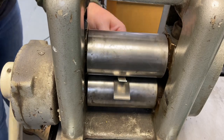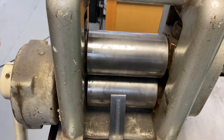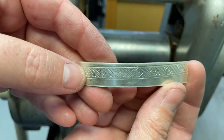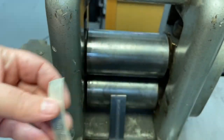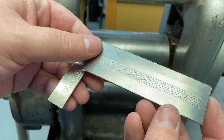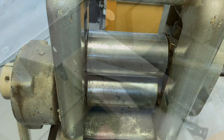Here I'm rolling the metal through for my impression. You can see I got a nice impression on my silver and my pattern plate looks just fine. If you roll the metal through too tight you can leave an impression on your pattern plate.